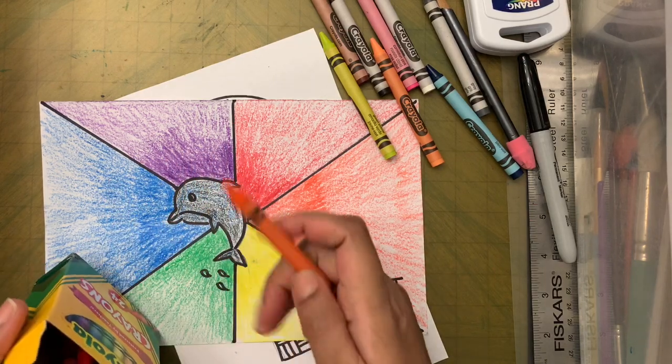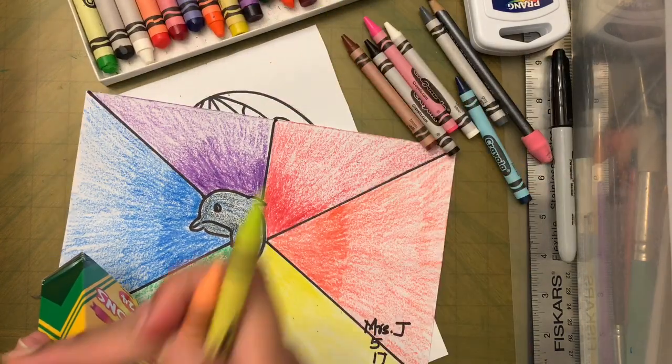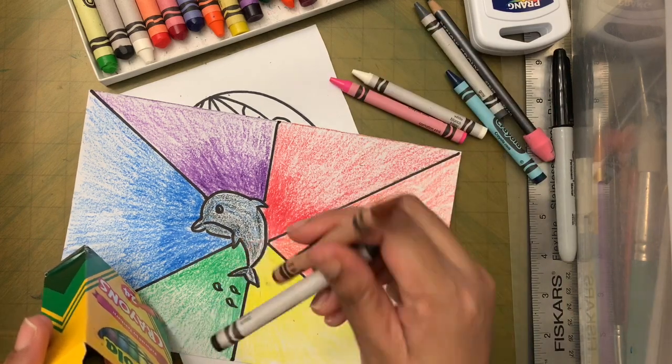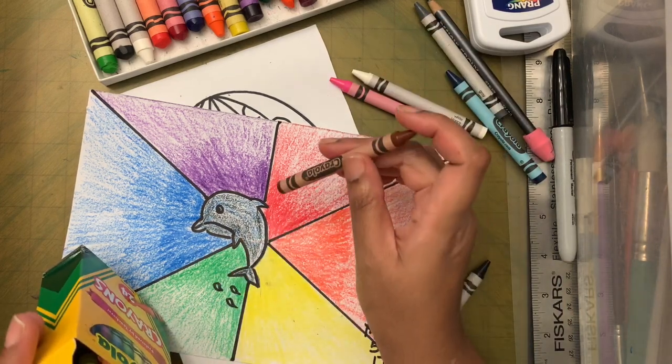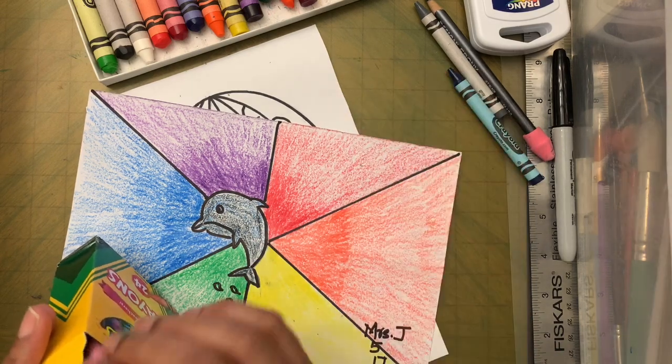I'm going to use triadic colors, so I don't need the larger set. I'll use my old set which has all the colors I need, and keep the new crayons nice and sharp for another project.